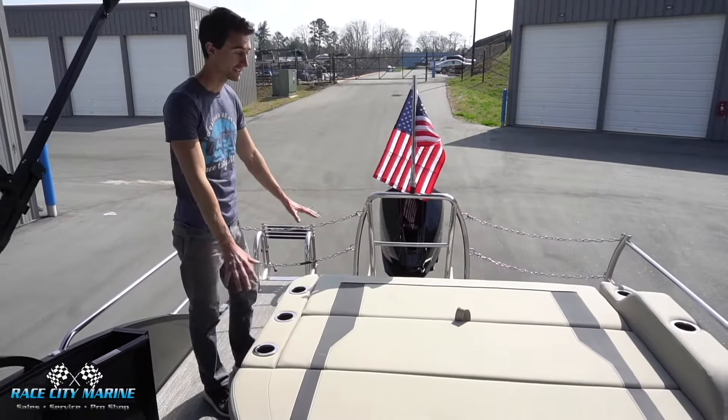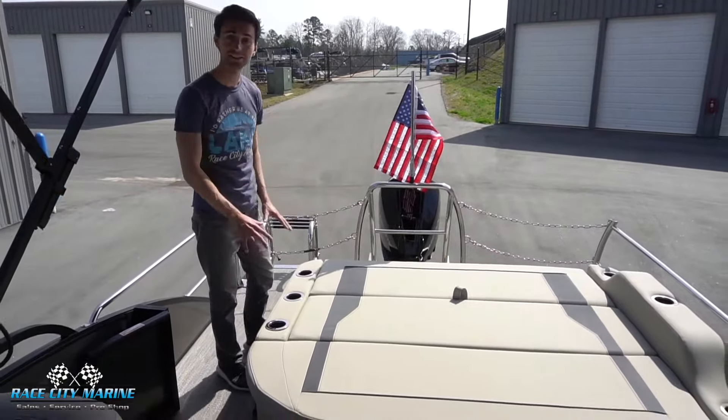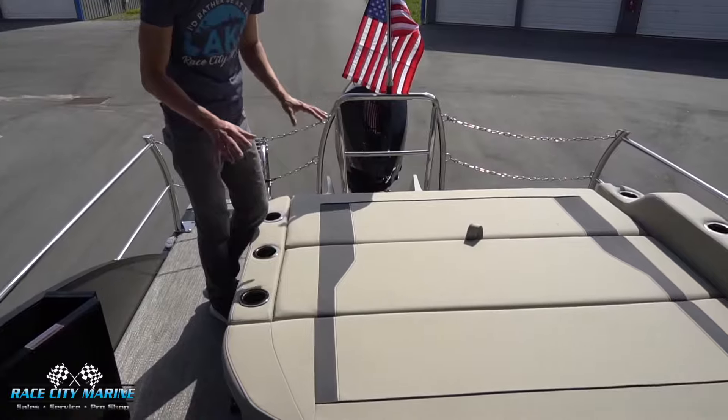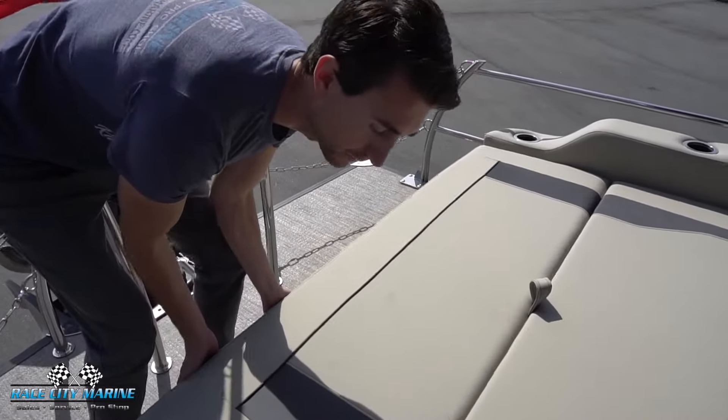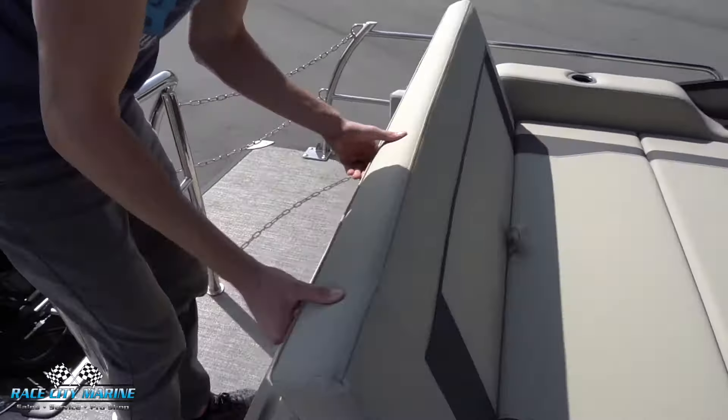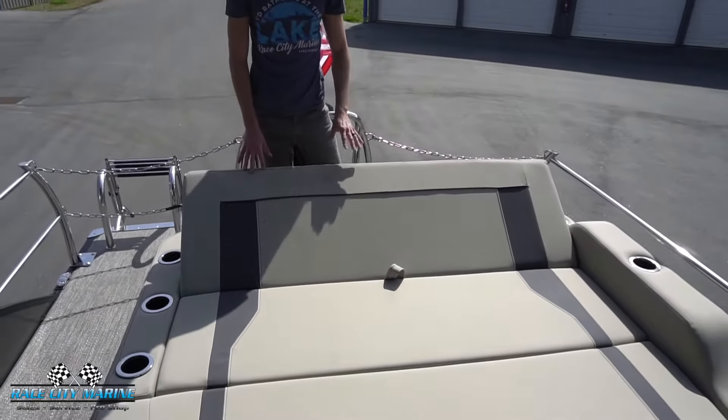This one being the UC, we have the ultra lounger right here in back — it is a fantastic configuration. You're going to see six cup holders throughout. The marine grade vinyl is really nice material. If you pick up this back cushion, it's on a nice hinge and offers a ton of dry storage space. There are also drain plugs in the farthest corners so when you get wet items in here, it'll drain nicely and you can keep it clean.